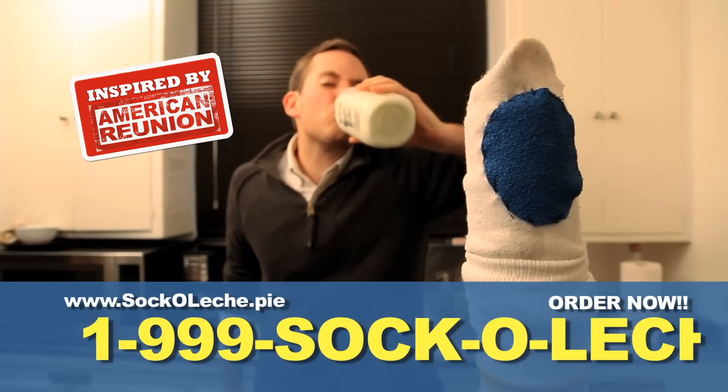Thanks, Sockaleche. Drink it, drink it — you're good. Ooh, that tastes good going down. Get off the couch and order your Sockaleche today.